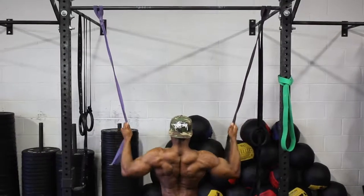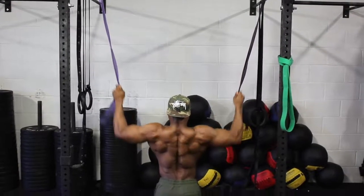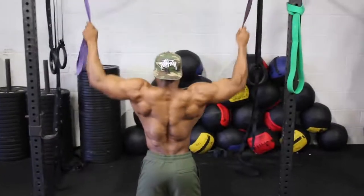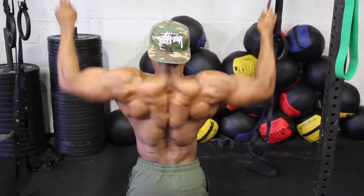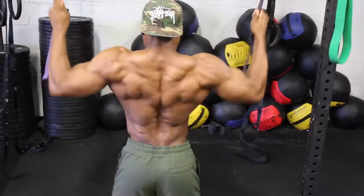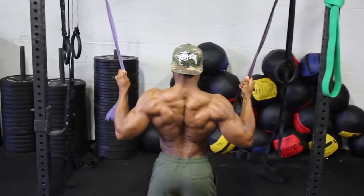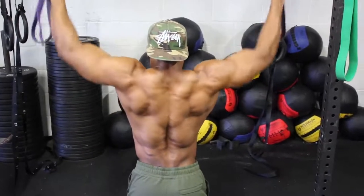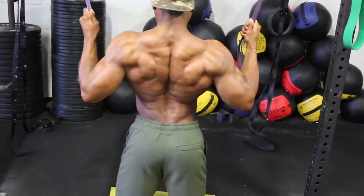Next we're going to do some banded lat pulldowns — great for activating your lats. If you have a lat pulldown machine, use that, but keep the weight light. Focus on pulling the band down towards your lats by squeezing your lats every time you pull down, and keep squeezing even when going back up. Use a light resistance band and do about 20 reps. If you only have one band, do one side at a time. These two simple routines really make a difference when you get into training your back.